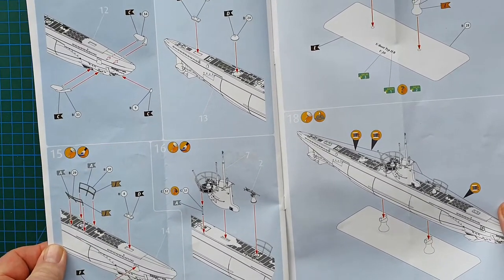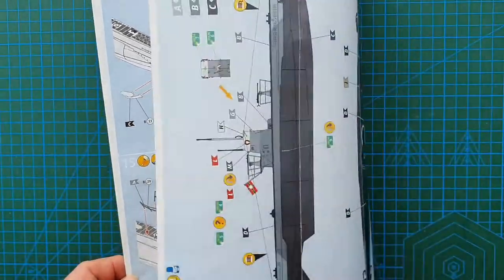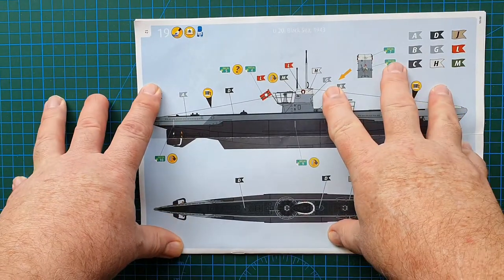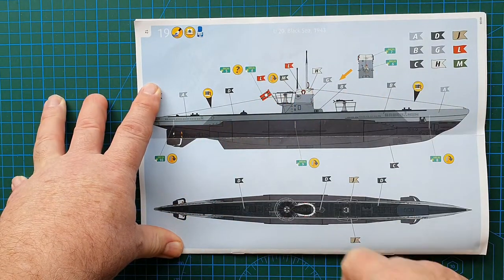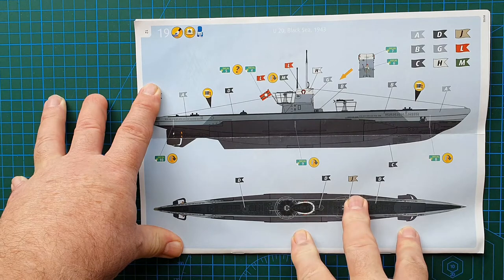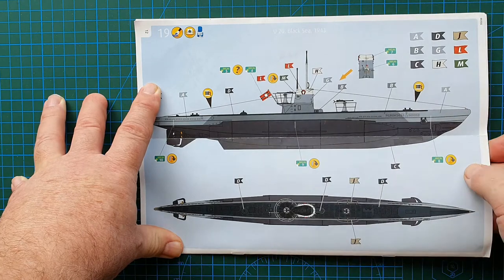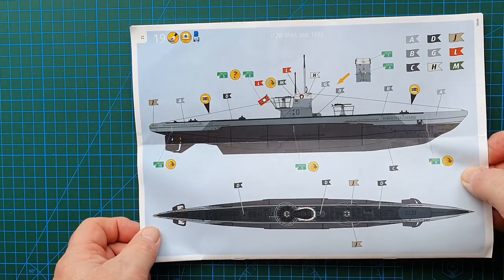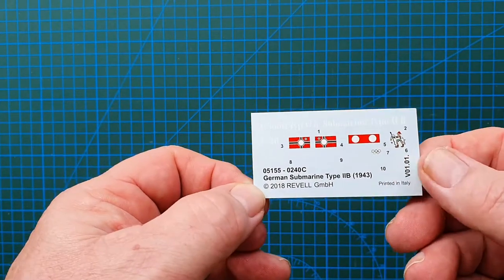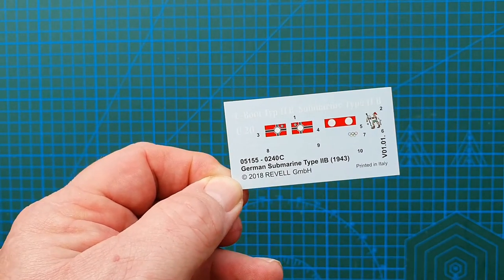This could be a weekend build and would definitely not be too hard for a beginner. On the back there's one color scheme — straightforward color callouts with different tones. It would not be hard to build or paint this up in one weekend, then weather it so she looks like she's been at sea for a while.